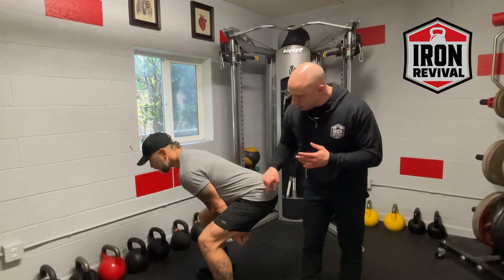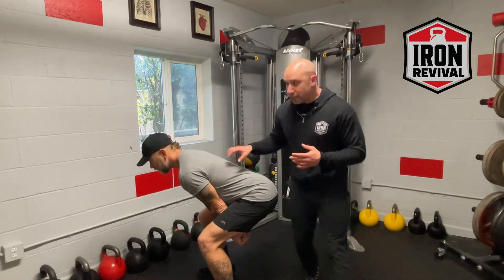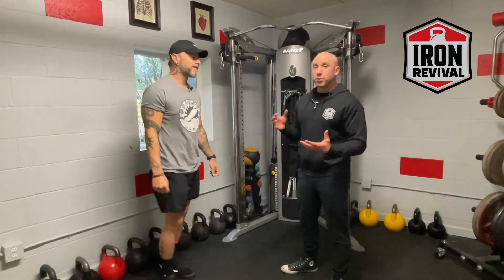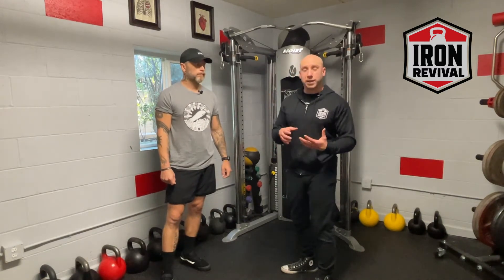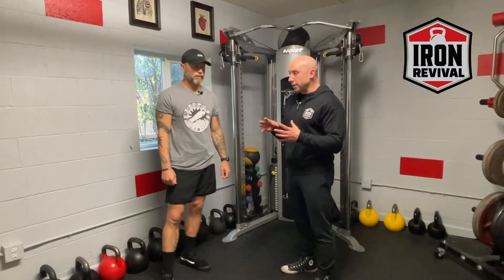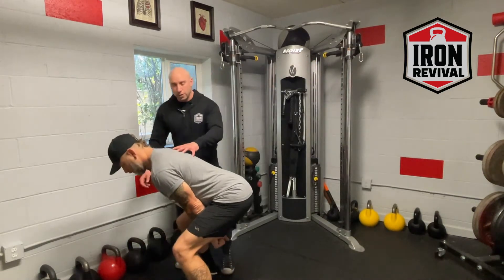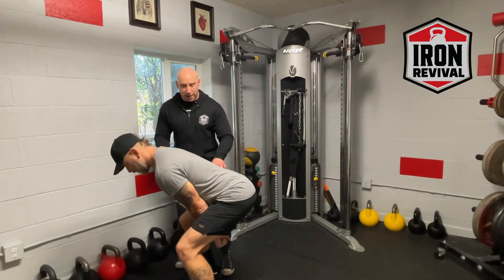The load phase really focuses on, one, the elasticity, but two, it assumes that he's in the right position. We like 'load' rather than just 'coiling' because it brings up the idea of: are you in the right spot in order to handle the elasticity? So the second part — once he's past this phase, he's going to get a little bit of free energy that's going to kind of bounce him back.